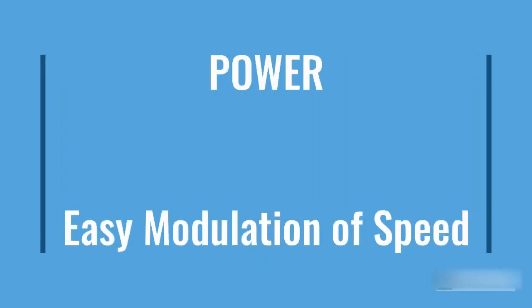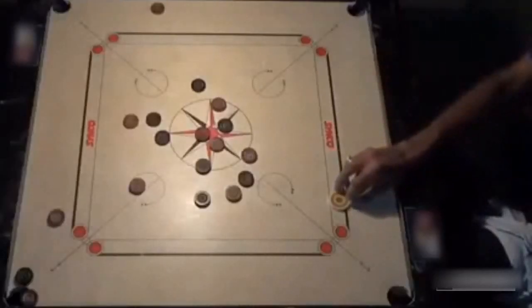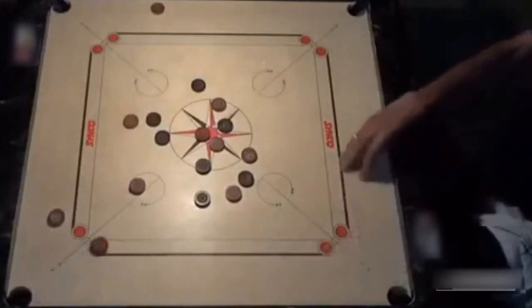I avoided using jargons in my first video because I wanted maximum people to at least understand the basics. But from now on, I can use some. With his grip, Irshad increases or decreases the power depending upon the shot in question.